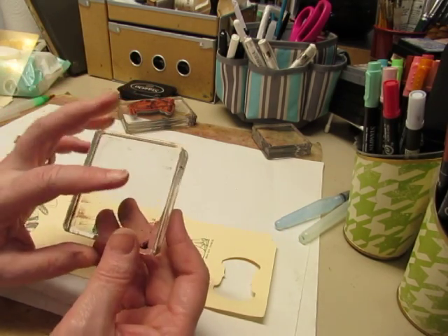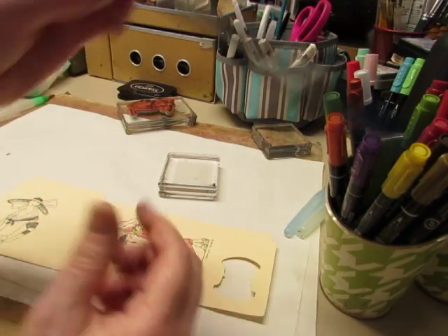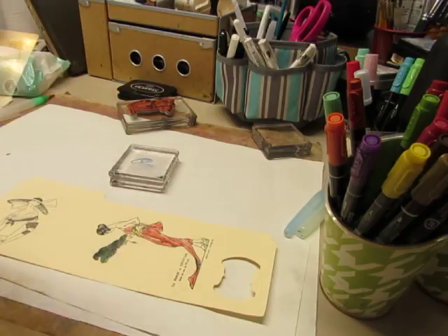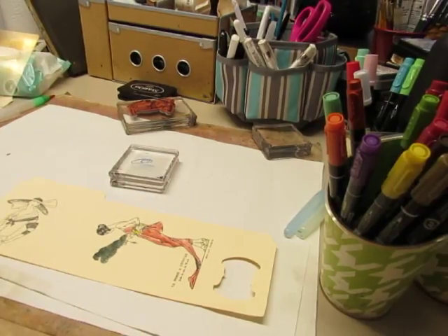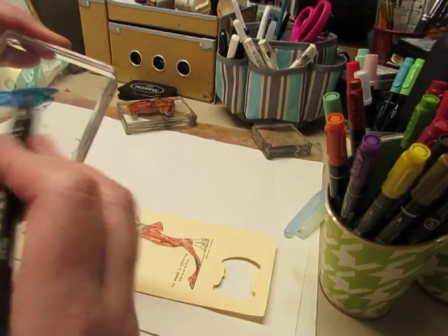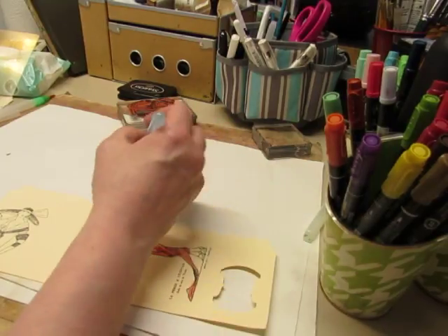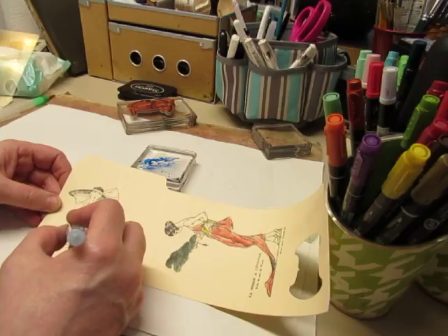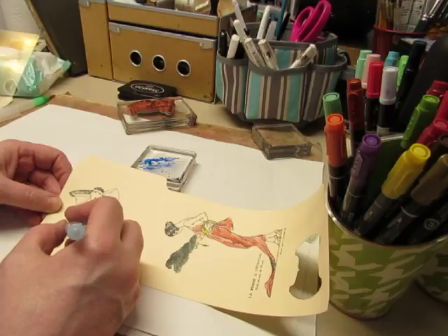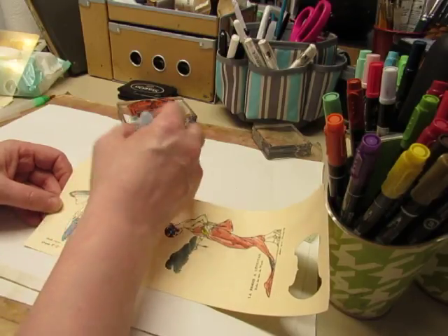So I can take a clear acrylic block or just a plastic lid from something, and you can take one of your markers and color on the block — that's all you need to do, just put some color on your block. Then take your water brush, put some of the ink on it, and then paint. So with the ink pads I was pressing on them so the ink was left on the plastic lid, and in this you're just brushing the ink out of your watercolor markers onto plastic.